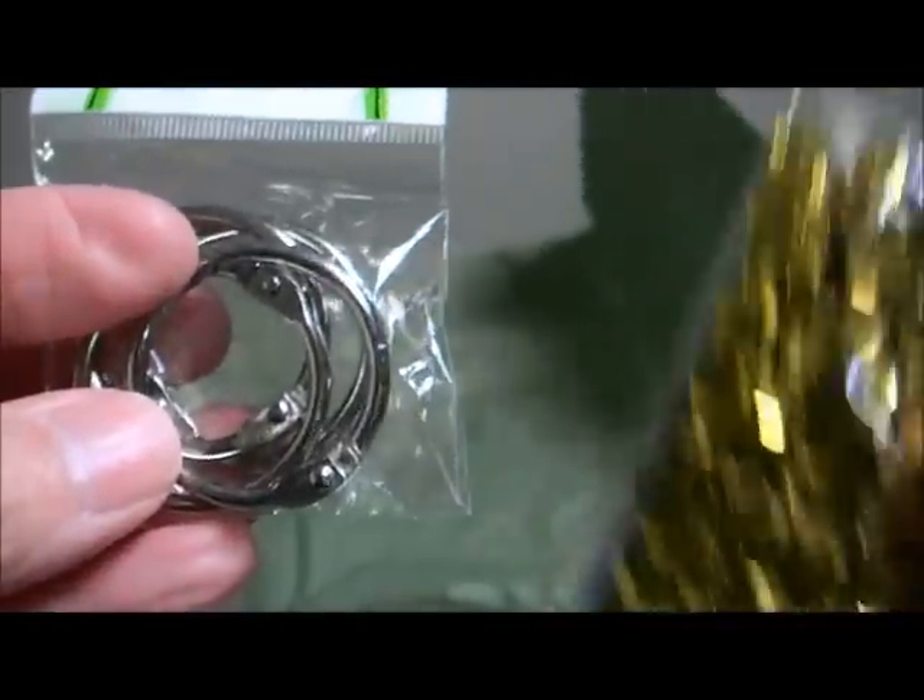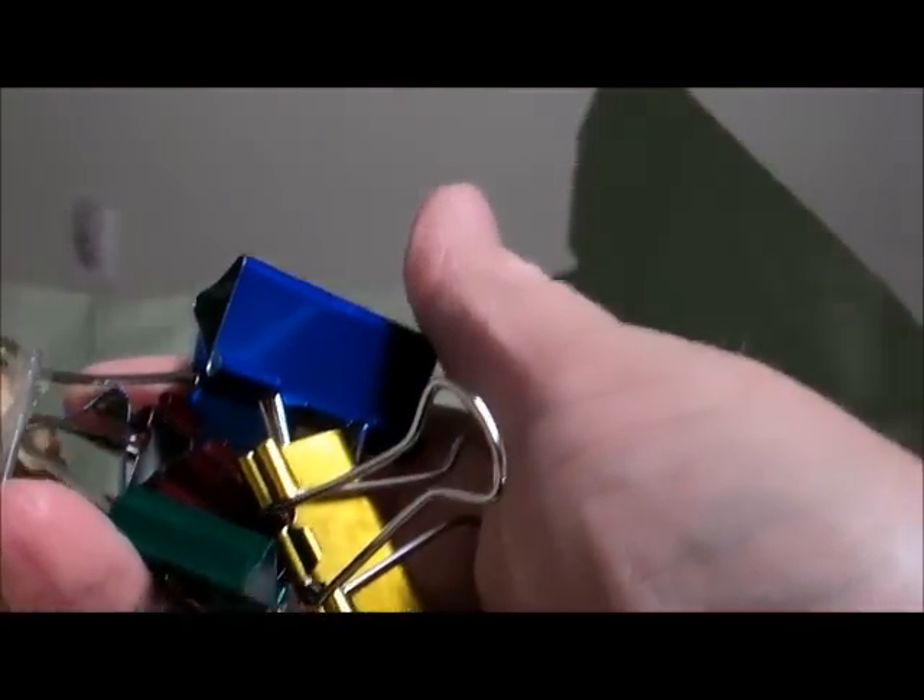I got some ring things to hold — look at that — and sequins! Believe me folks, there's more. That's why I stopped the video where I did, because this video would have run like 20 minutes. Thank you so much — I'm going to have so much fun making things. You really don't know how excited I was when I got that box and then when I opened it.